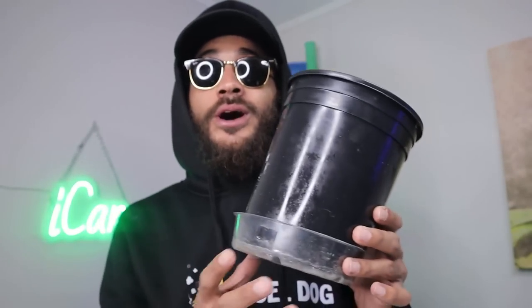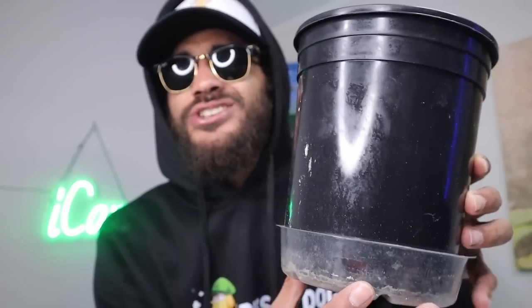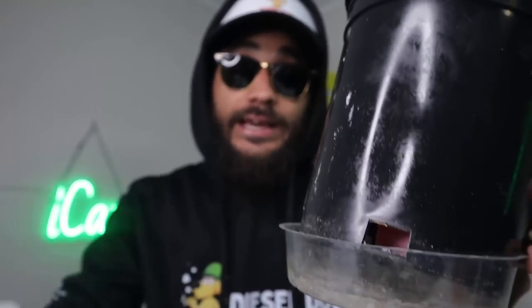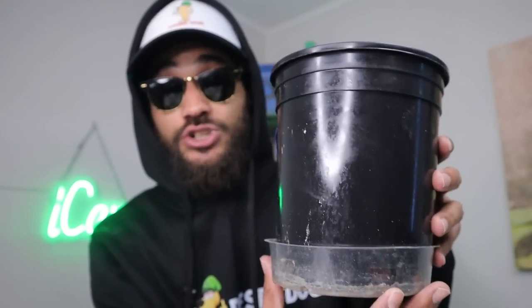For slightly smaller pots, if you've got a little saucer just like this one, you can use that as your reservoir. It normally catches excess runoff but you can also use it to bottom water — just pour some water in there and let it sit. It'll soak up via natural wicking action. If you look back after about 30 minutes and there's still a lot of water in there, you probably did too much, so just throw that out.